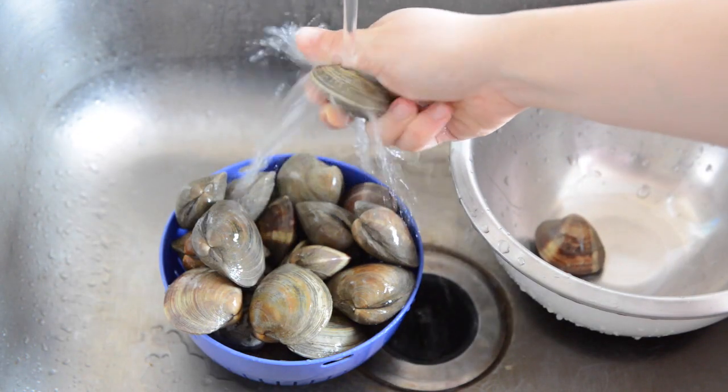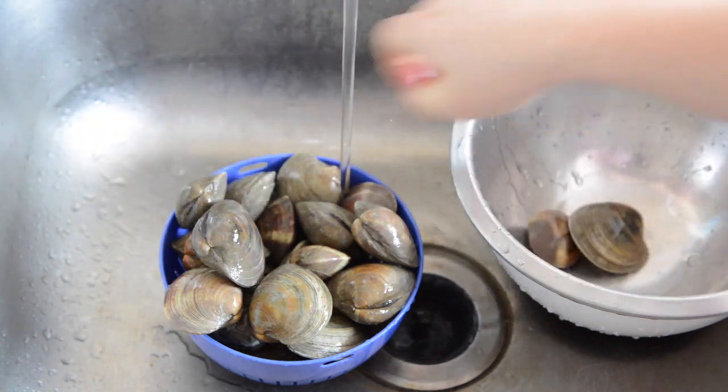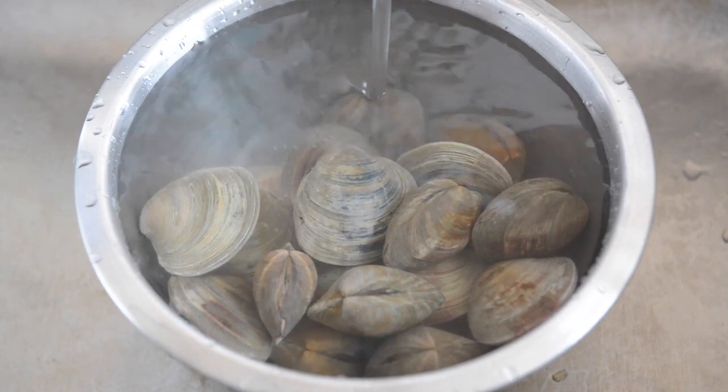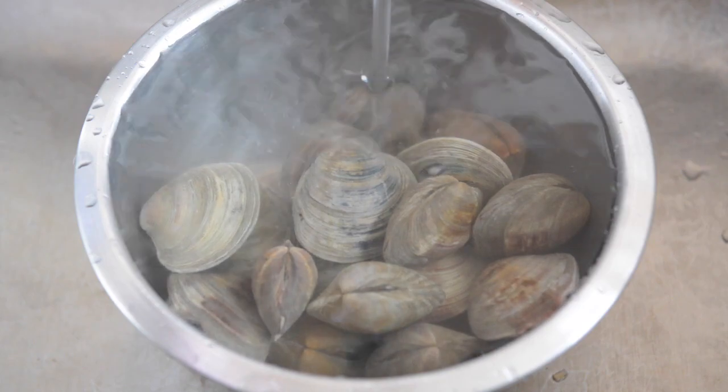Let me show you how to make it. Start by rinsing two dozen little neck clams, making sure to wash off any mud or sand from the outside. Then put them in a bowl and top with cold water, and let the clams soak for about 30 minutes so they can spit out any sand from the inside.